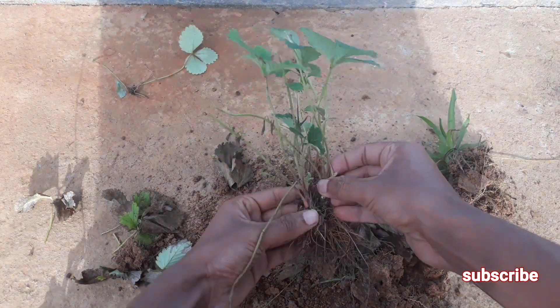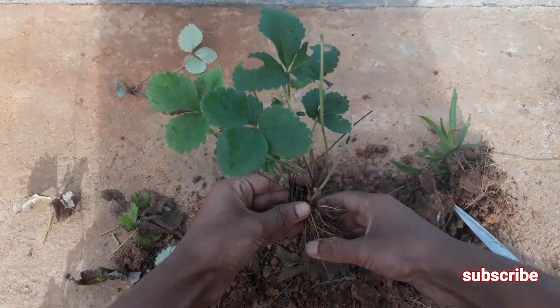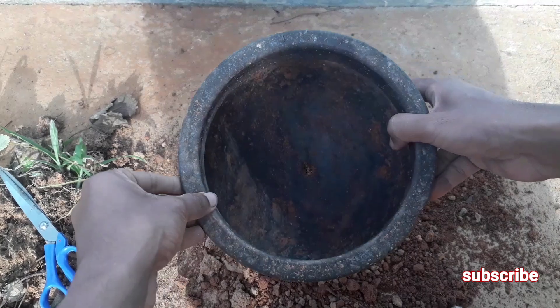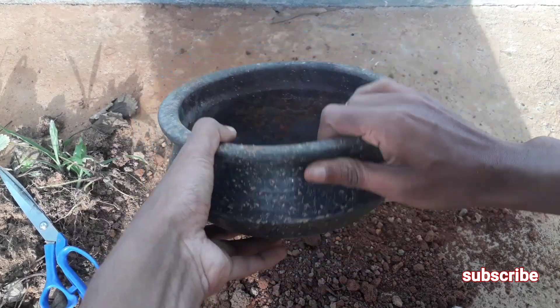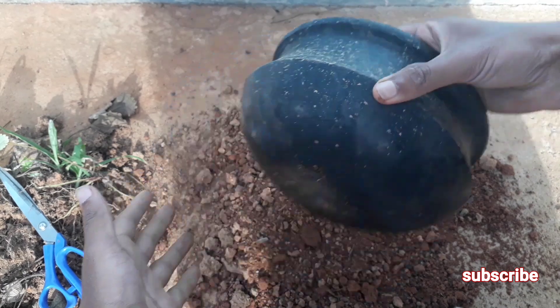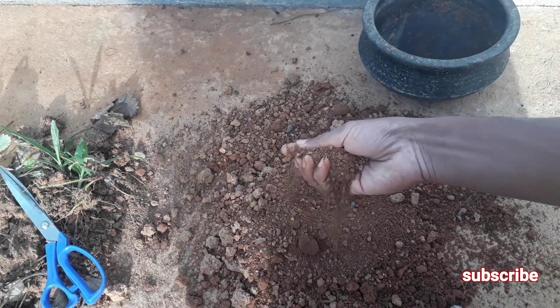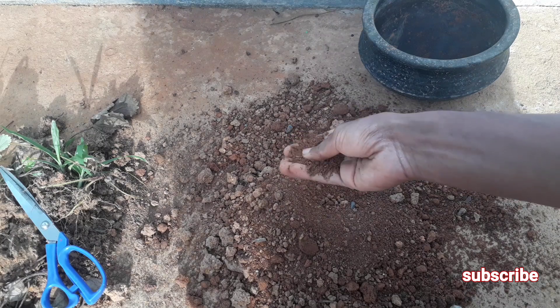Now we have safely taken out our strawberry plant without any damage. Now we will prepare the potting mix and container. You have to select a decent sized container with at least one drainage hole at the bottom, and you can use normal garden soil to plant your strawberry plant.